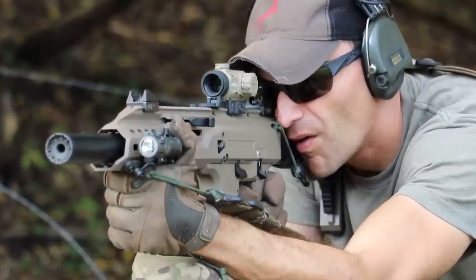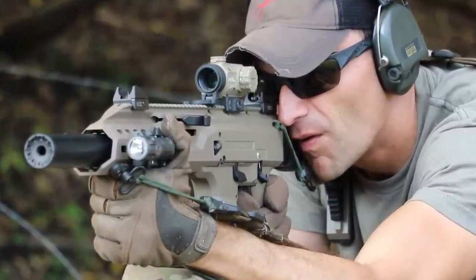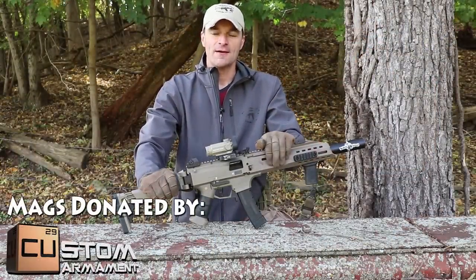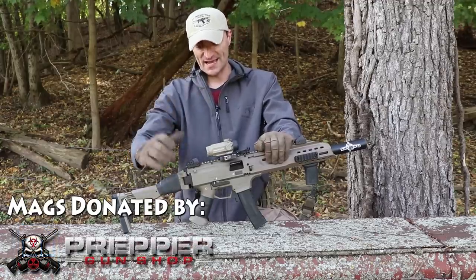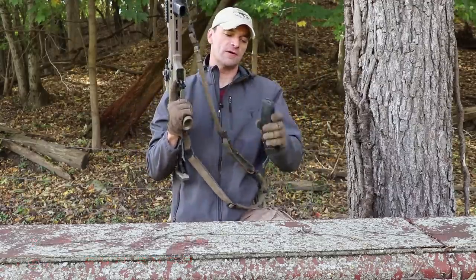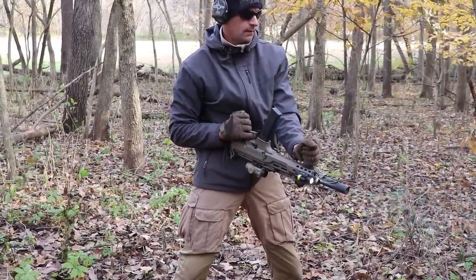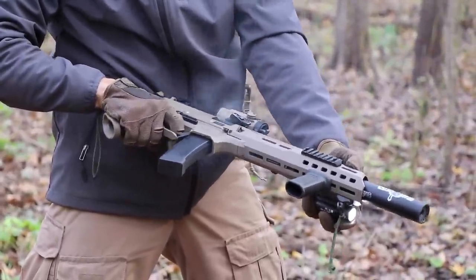Zero malfunctions - let me say this again, zero malfunctions. We've been using the CZ magazines, which were donated by guys from Copper Customs and from the Prepper Gun Shop - thank you very much, awesome thanks for helping make this test possible. Going back to the magazines, this is the newer mag with the thicker fitting lips, but I was also using the older CZ magazines. I understand there were some complaints about cracked lips on some of these older magazines.